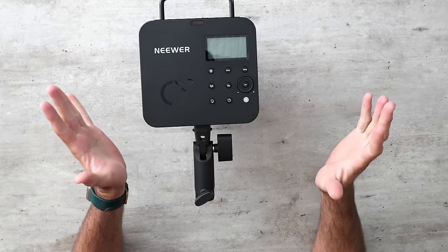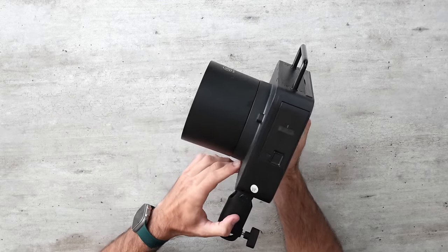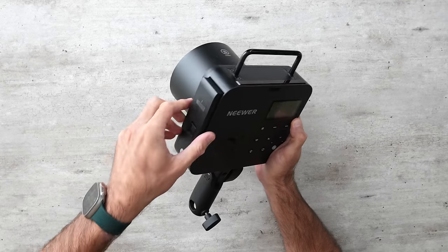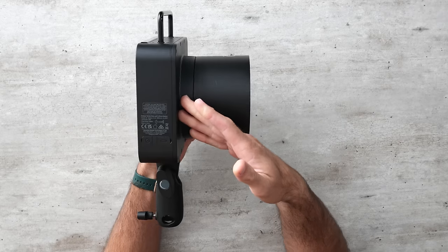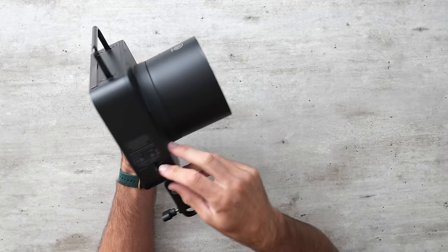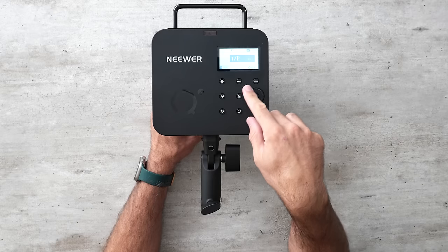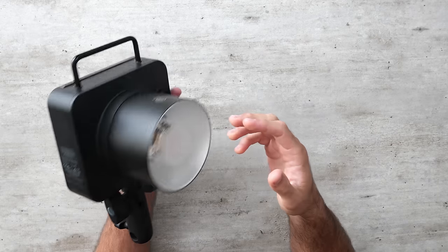Next, let's talk build quality, starting with the cheapest Neewer Q4. Surprisingly, this thing feels pretty good, especially for the price — I was expecting it to feel much cheaper. The battery slides into the side. The strange shape of this light isn't a huge fan of, but it's not a deal breaker. The buttons on the back aren't amazing, but for $300, this is pretty impressive.